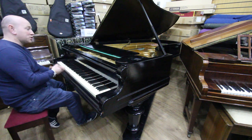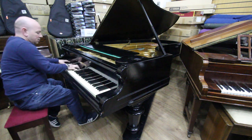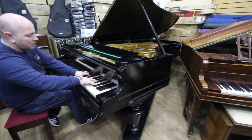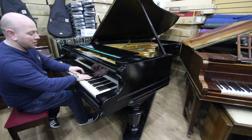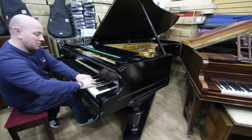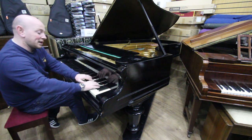It's got a really nice soft, mellow tone, but it's also got the power as well that you'd want out of a big piano like this. And a nice bell-like treble.